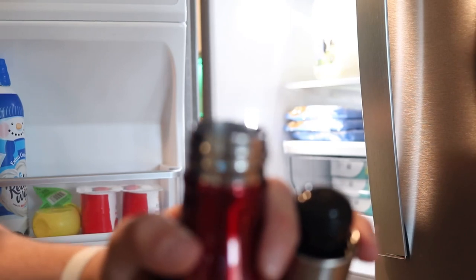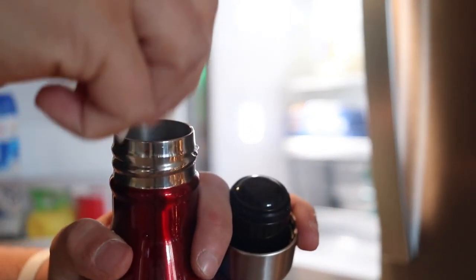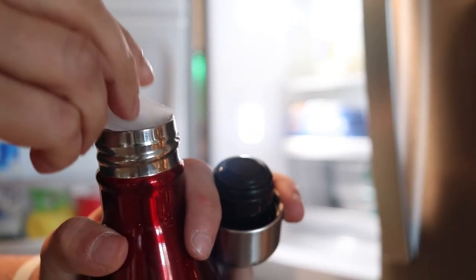It's got an insulated cap that keeps everything nice and cold or nice and hot, because you can put both cold and hot beverages in here. So you could put anything cold inside this and it's going to do just fine. But for up to 24 hours, it's supposed to keep your hot drinks hot. So you can put your hot chocolate in here.